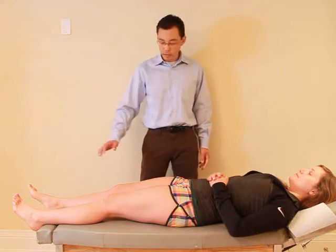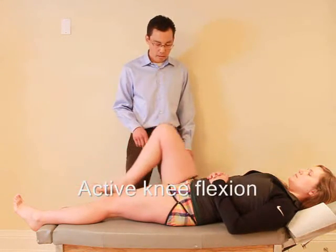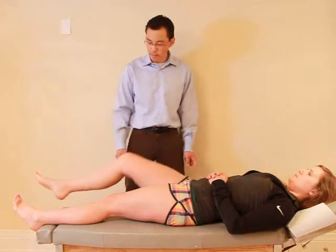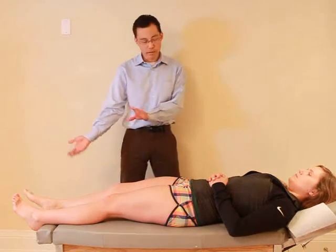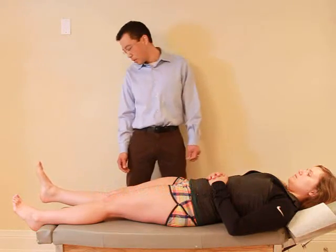I'd like to start with some range of motion. What I want you to do is bring your foot up, bend your knee as far as you can. Good. Any pain with that? Nope. And you can lay it flat again. Now actually, can you extend it any more, lifting your foot higher? Good. And relax.